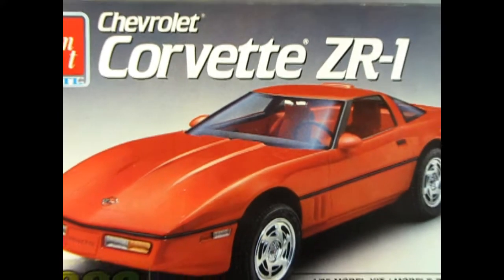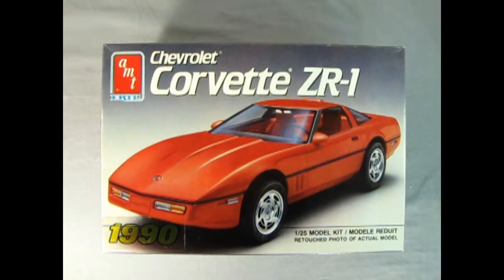Today we're going all the way back in time as we check out this 1990 Corvette ZR1 from AMT Ertl. This model kit originally came out in 1989. What's cool about this kit is that when my birthday came up I had to wait out in the parking lot because my wife and kids were buying me a gift, and while I was out there there was actually one of these in the parking lot. I got to talk to the guy and he showed me under the hood.